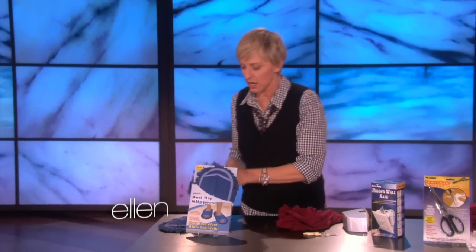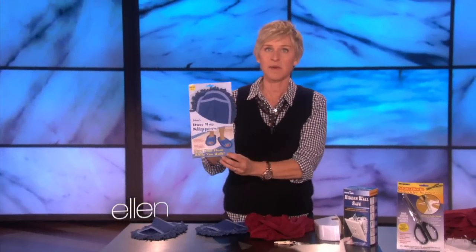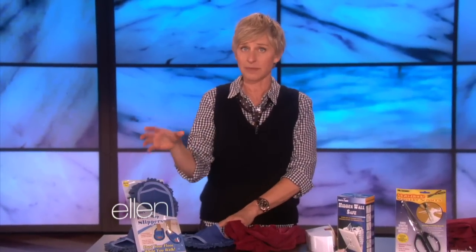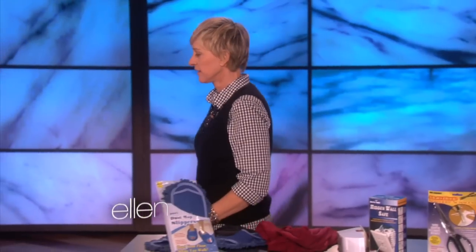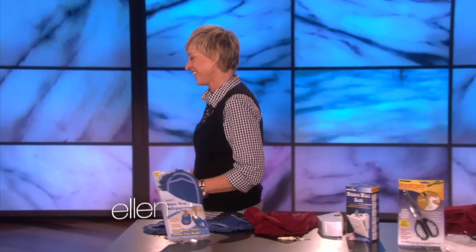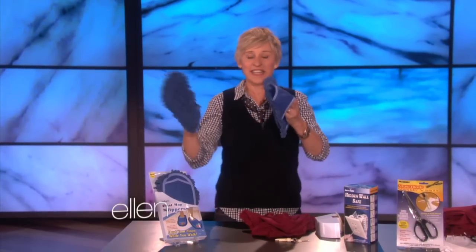These are really smart. These are dust mop slippers. Dust your floor while you walk — no more kneeling or stooping to clean those out of the way places. I wore them all weekend long, and my path from my couch to my liquor cabinet is shiny. I bought a whole bunch of these, and I'm going to invite people over and have a party. And then I'm going to yell, hey everybody, let's dance!